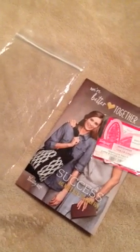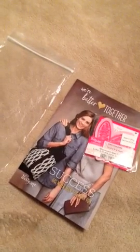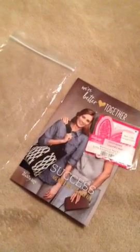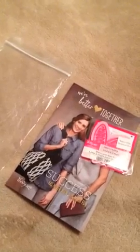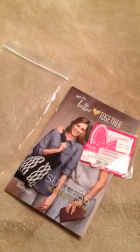Good morning everyone! I'm coming to you to tell you about my opportunity packet and how I put it together. I keep it super simple and easy. I like people to be able to ask questions and build more of a relationship with them.